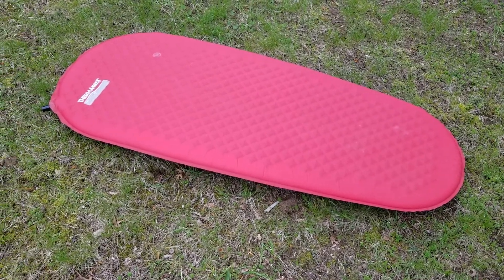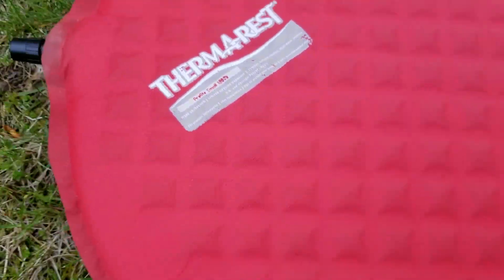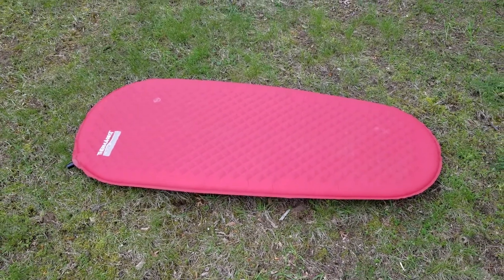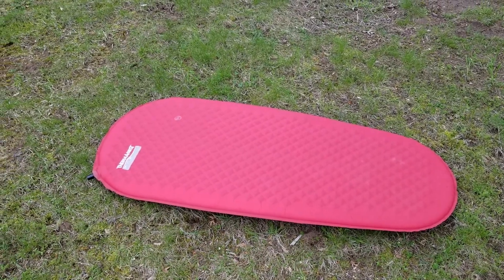This is the Therm-a-Rest Pro-Lite in size small. You can see by the label it looks a little bit battle-hardened — that's because I've been using it for about four or five years. It's not the biggest Therm-a-Rest they do; in fact it's one of the smallest, hence size small.